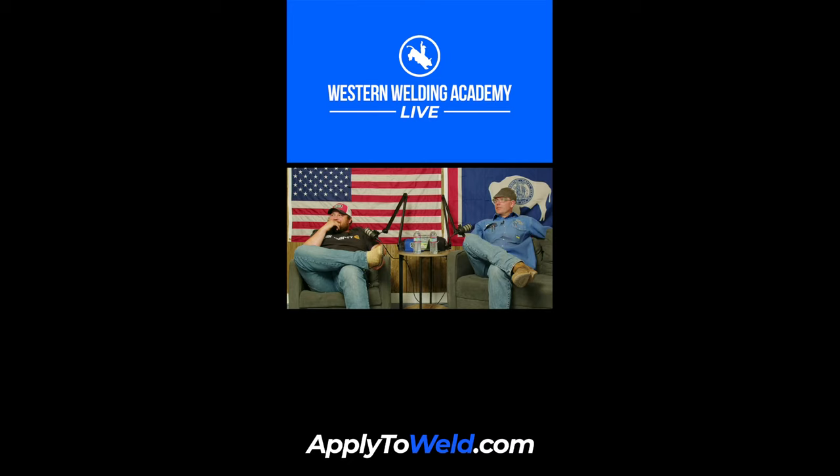TikTokers, go over to Instagram to see the welds — it's a little better over there for you. Western Welding Academy on Instagram. TikTok's still not streaming too well for us. James, what have you been doing today? I've been teaching welders. We've been pounding them out — we got a good group of new ones.